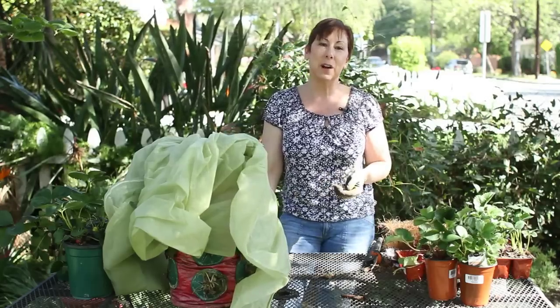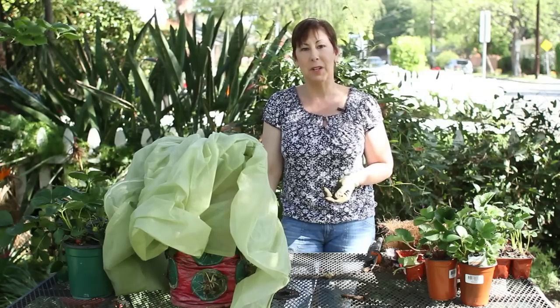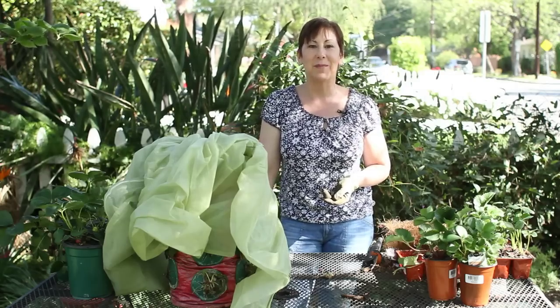If you have any questions about how to care for your strawberries during the winter, please contact me at www.edencondensed.com. Thank you very much.